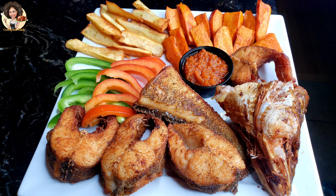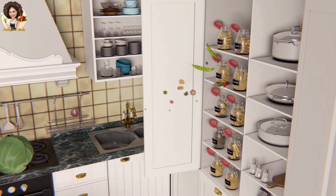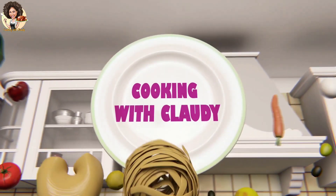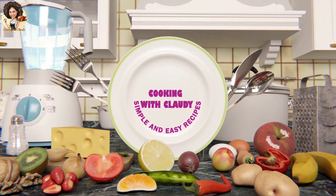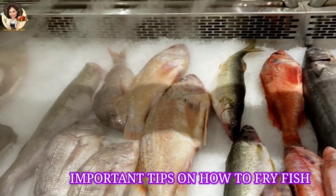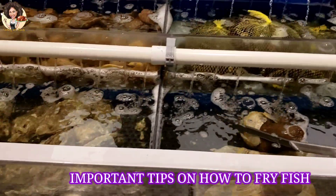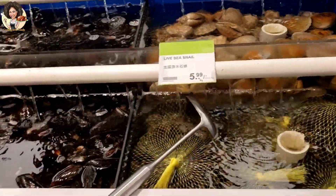Important tips on how to fry fish. Hello everyone, it's Cooking with Claudie here and welcome back to my channel. If it's your first time here, you're very, very welcomed. I'll be taking you to the seafood store where I'm going to buy a large fish and I'm going to take you through the process of frying the fish.